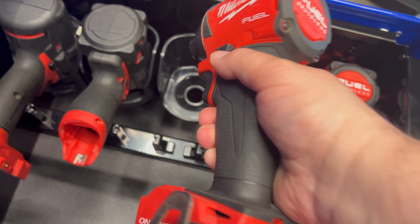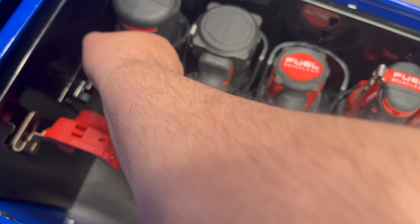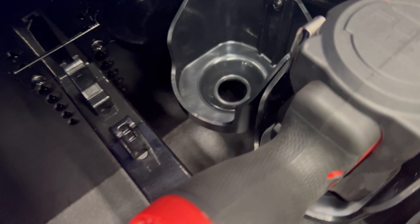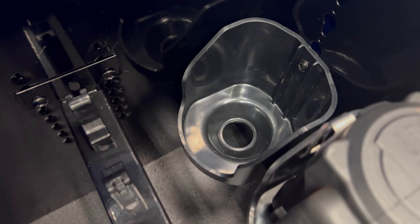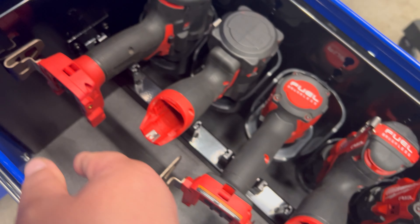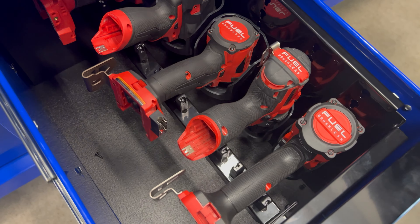I'm going to live with it a little bit and see if I like it. But as of right this second, this is kind of a waste of money, honestly. I think this drawer is way better suited for blow molded cases. It's not a very useful drawer. So that's it for this video — like, comment, and subscribe. Thanks for watching.